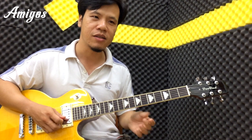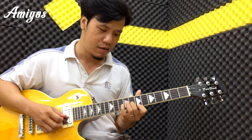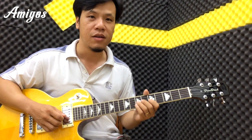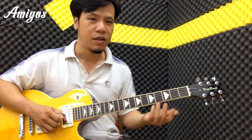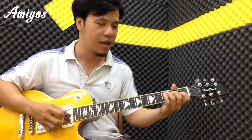Cái nốt đẩy cuối này sẽ nhai mùi hợp âm blue một tí. Bởi vì ở đây chúng ta có nốt này là blue của Đô, Đô trưởng. Thì 2 clip này các bạn có thể áp dụng để kết thúc bài, hoặc là chúng ta chuyển một cái đoạn này nhẹ một tí.